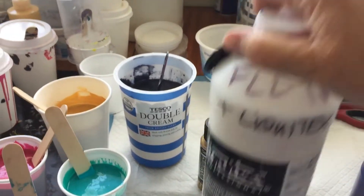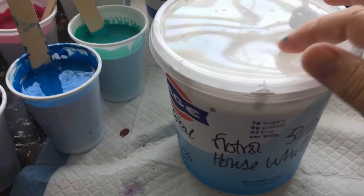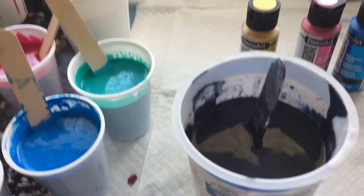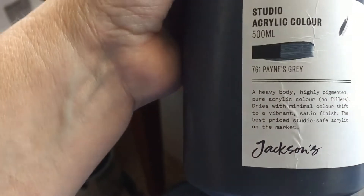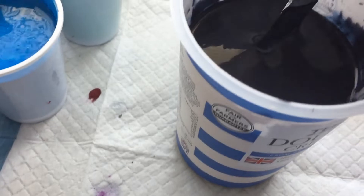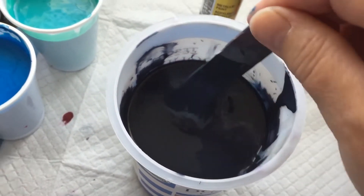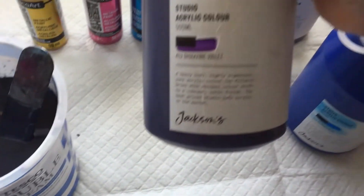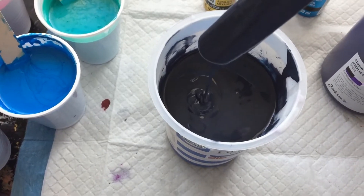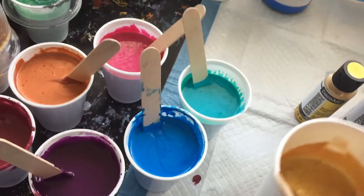I mixed that up and made a big tub of flow troll and house white — 50/50, quite thick. Then I did a big tub of Jackson Art Payne's gray — really thick, about four to one with flow troll. The Payne's gray is very warm, so I added a bit of dioxazine violet just to make it a bit more blue. You can see it's very thick — stands up quite nicely.